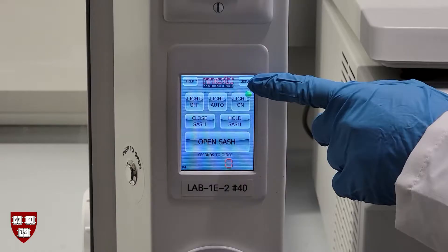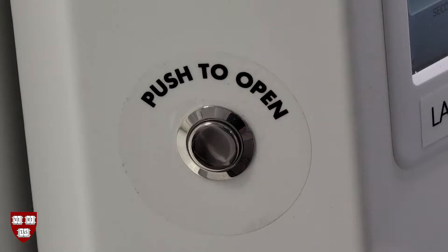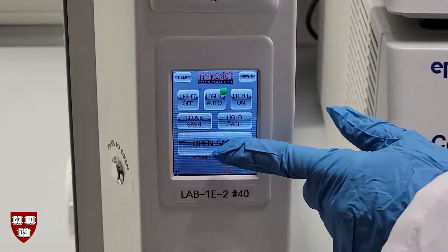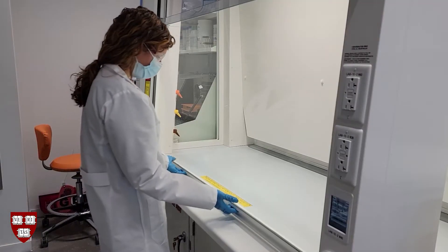They are equipped with a digital control panel, a motion sensor, and an analog sash opening button. The sash can be opened in a few different ways. You can press the analog sash open button to open the sash, or you can press the open sash button on the digital control panel to open the sash.